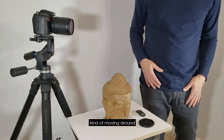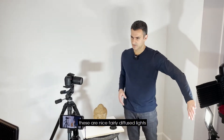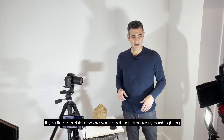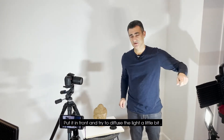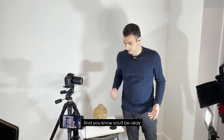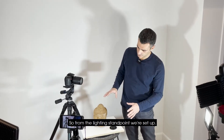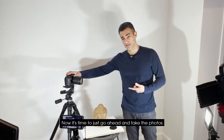Three-point lighting is really helpful, and these are nice fairly diffuse lights. If you're getting harsh lighting, take a big piece of paper, a cloth, or whatever, put it in front and try to diffuse the light a little bit. Always keep the camera in the same spot. From the lighting standpoint we're set up, so now it's time to go ahead and take the photos.